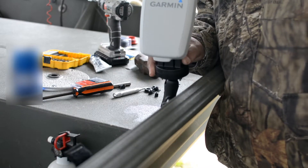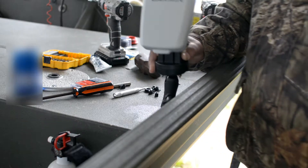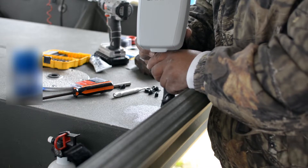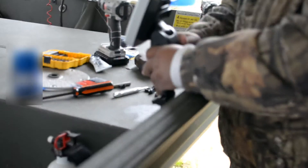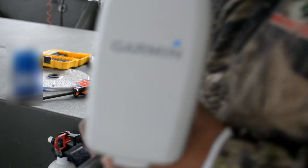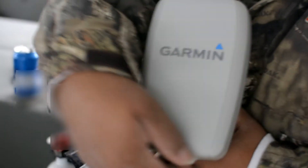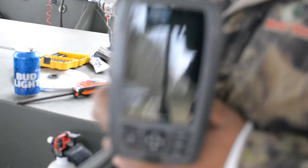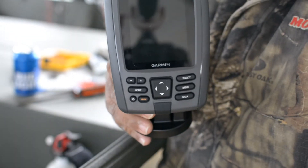I like the RAM mount — you can twist and turn it different ways. Plus, Garmin has adjustments for up and down and left and right. I went ahead and bought that nice fancy cover from Garmin. It does okay, but it doesn't snap on there as tight as I'd like. It's a brand new unit that I purchased real cheap off the internet.